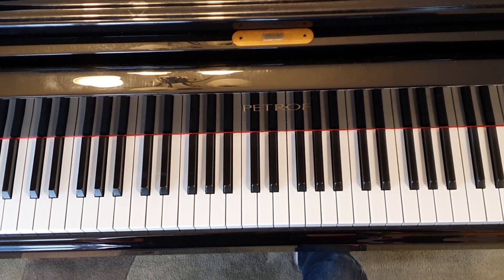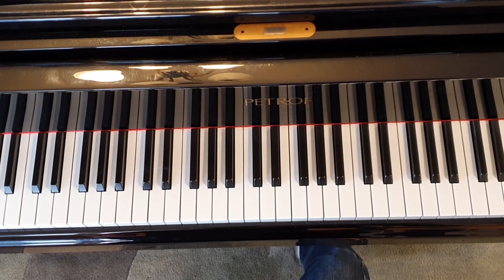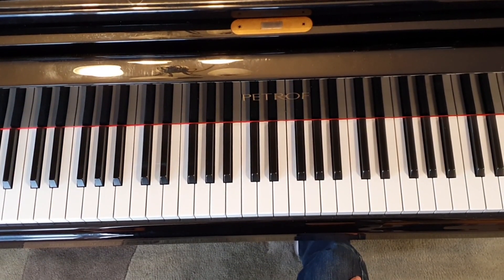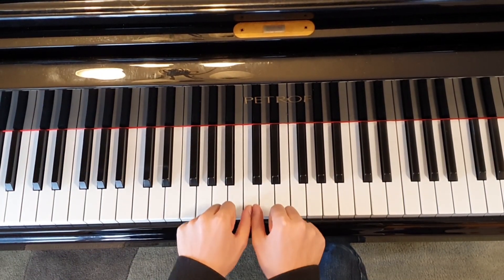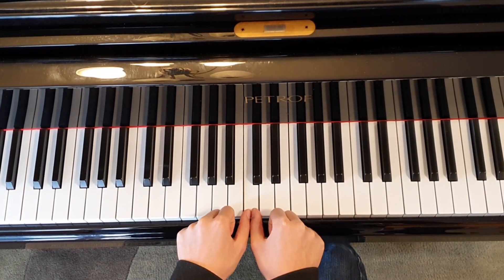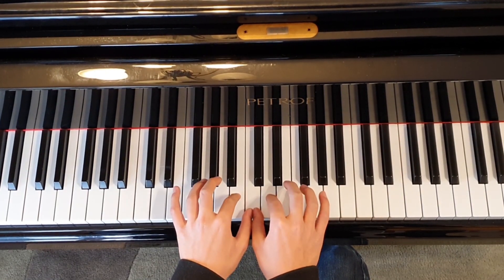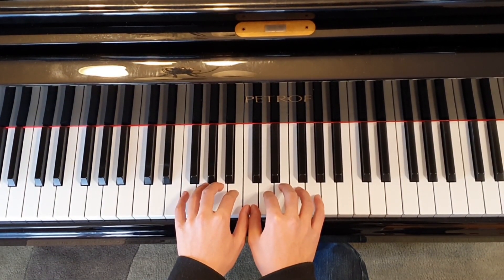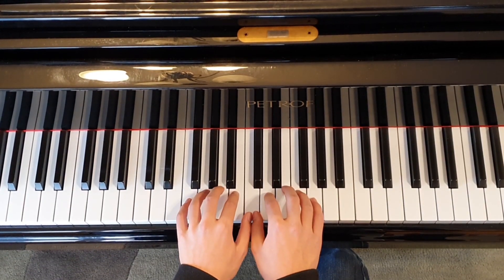Now, where are you going to place your fingers? Today we'll be using something called middle C position. Take both of your thumbs — finger ones — and place them on middle C. This will feel awkward, but it makes more sense to your brain. Take the rest of your fingers and place them on the next couple of keys, with one finger on each. It should look something like this.